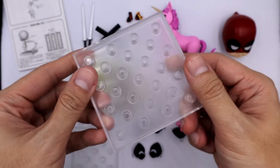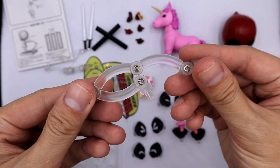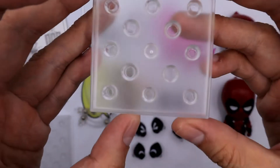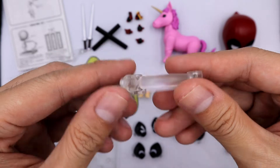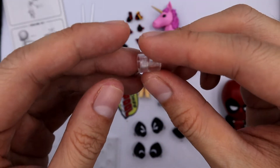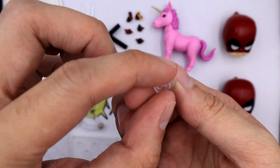He comes with a bigger nendoroid base, a longer stand support, a small nendoroid base, a short stand support, and a connector to its box cupboard. Let me quickly demo how to attach it.